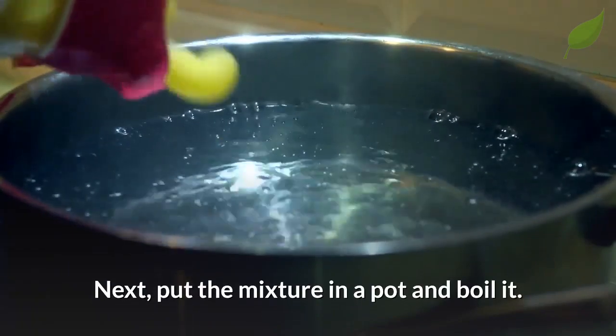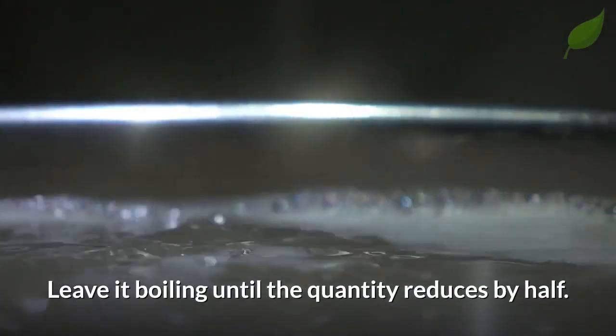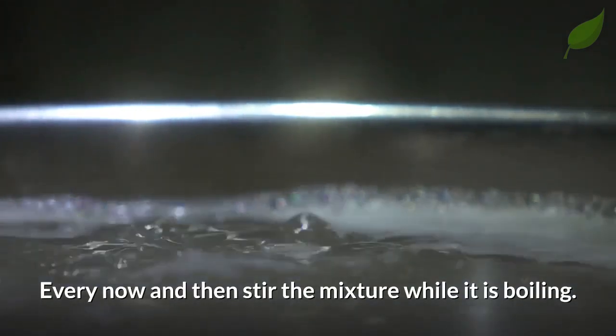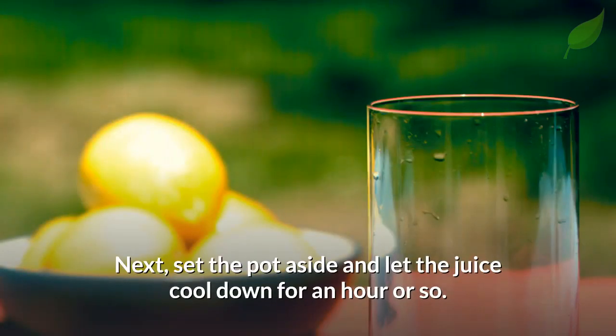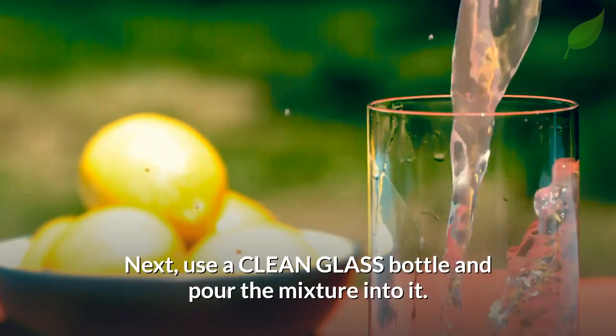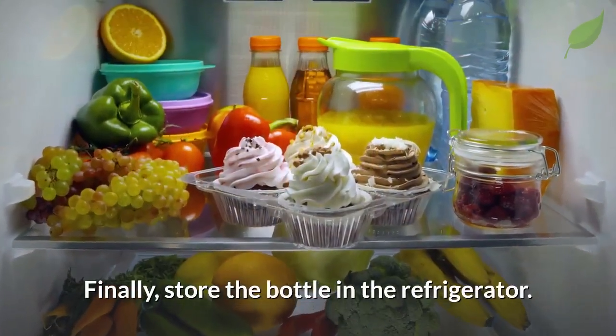Next, put the mixture in a pot and boil it. Leave it boiling until the quantity reduces by half. Every now and then, stir the mixture while it is boiling. Next, set the pot aside and let the juice cool down for an hour or so. Next, use a clean glass bottle and pour the mixture into it. Finally, store the bottle in the refrigerator.